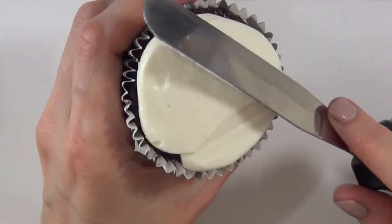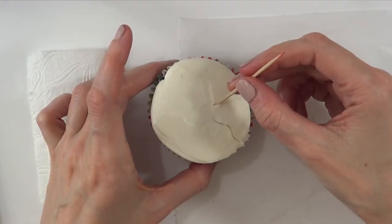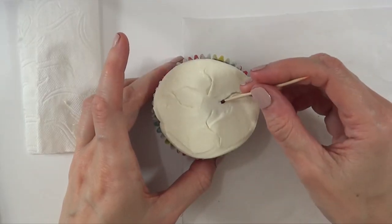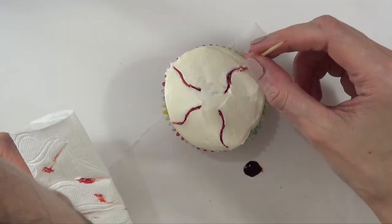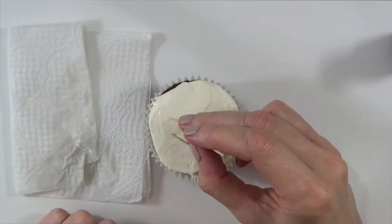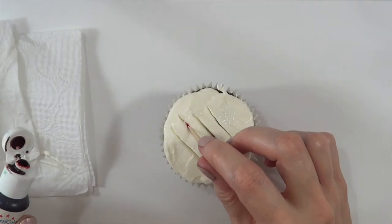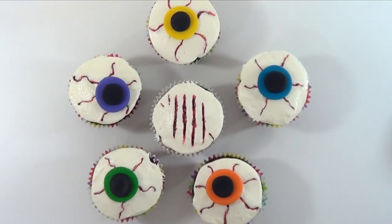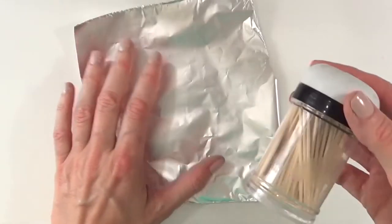I'm going to be taking a toothpick and some red gel food coloring and just making the red parts of the eyeball. The less perfect that these lines look, the better it's going to look. On top I'm going to be putting the center of the eye, marking a few lines in there using some gel food coloring. It's really easy and effective. And yeah, this is it for the first one — that's the eyeball monster kind of look.